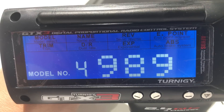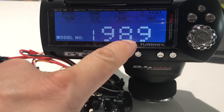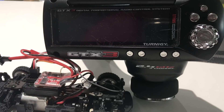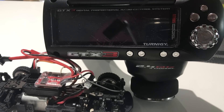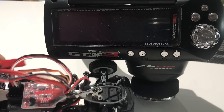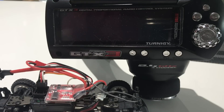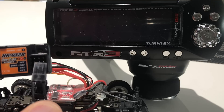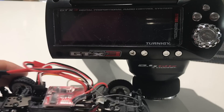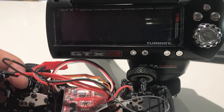Now we're going to bind the model to the transmitter. Make sure you have the proper model selected — I have '989', the model I created. Then turn it off. Next, hook up the bind plug, which is usually included with your receiver. The bind plug goes into channel three — this tells the receiver to enter bind mode. As you can see on my receiver, channel three is labeled 'bind'. Carefully plug the bind plug into the bind port on channel three, then plug up your battery. The battery is a 7.2 or 7.4 volt 2-cell battery that goes into the red JST connector.